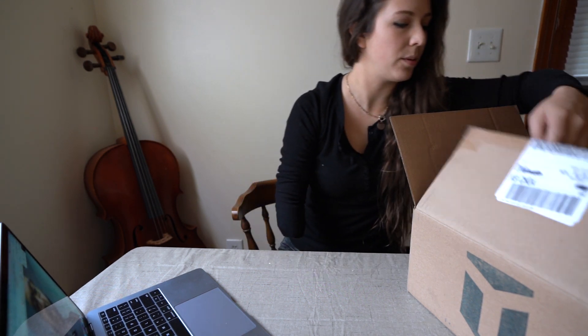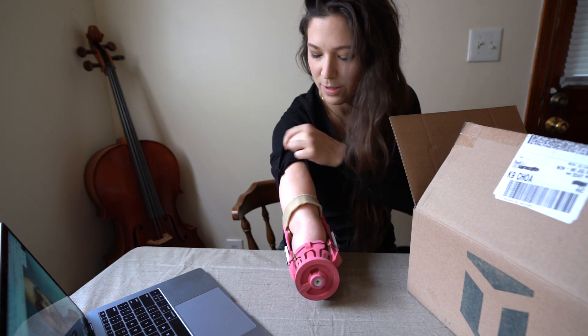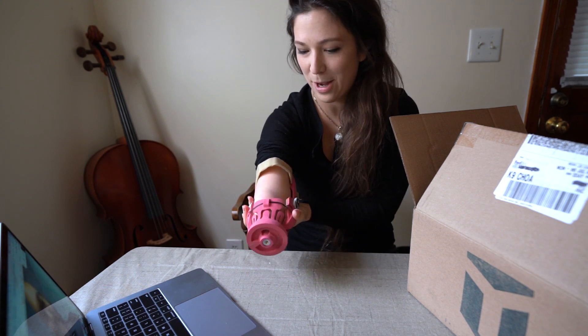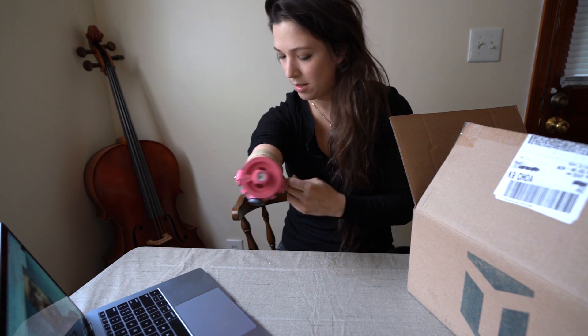All right, so why don't we go ahead and start with the red socket. This is very different than the plaster of Paris casting that I grew up using for myoprosthetic arms. All three of these things have been based off of the scan that you sent in with the iPad.